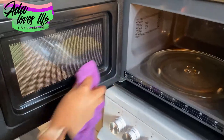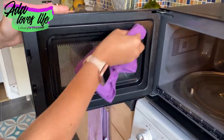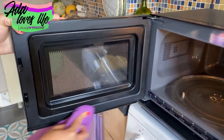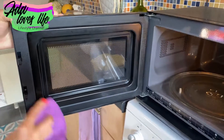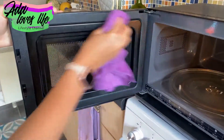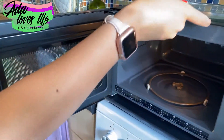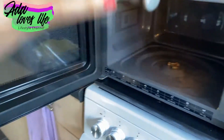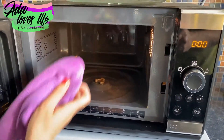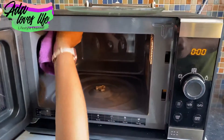Then you're going to take a microfiber cloth. You can use kitchen towel or paper towels, but all of them will leave streaks and residue behind, whereas the microfiber cloth will not. It will leave the surface really clean and absorb all the moisture inside the microwave from the vinegar.